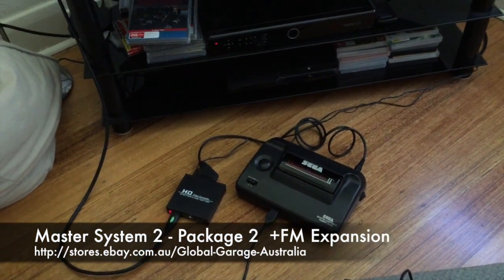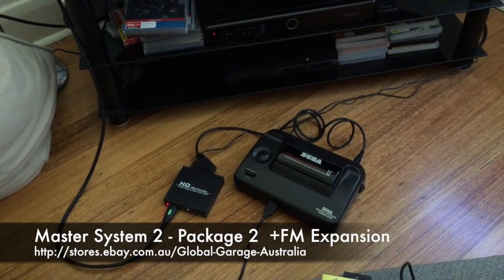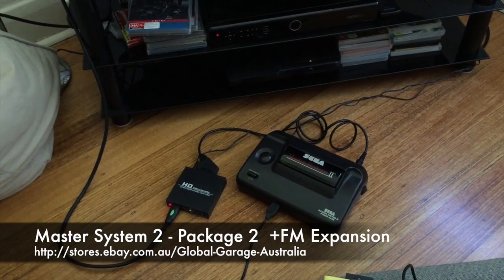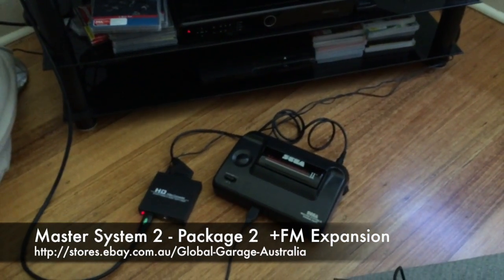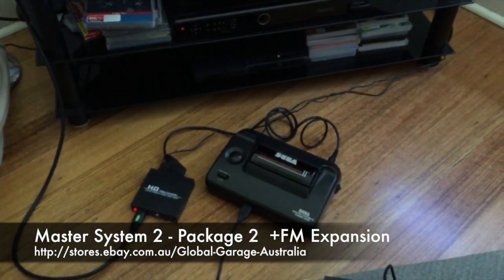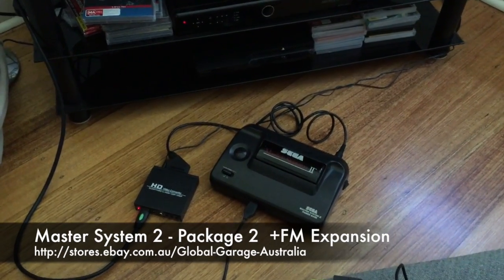We've got a modified Master System 2 here, running the RGB SCART output through an HDMI upscaler. What we're going to do now is run a game through this and demonstrate the FM sound expansion board capability.